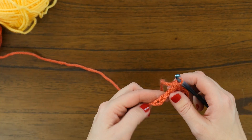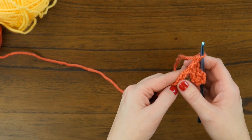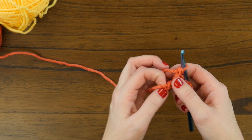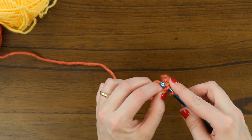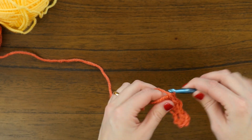So we're going to do that one more time, skipping two and working in that last stitch. But since there's only three chains remaining, we're going to skip two and simply single crochet in the last to finish this foundation row.